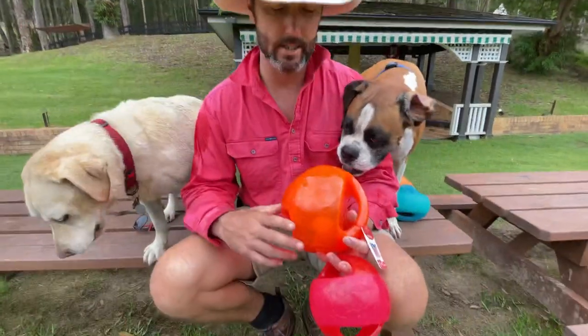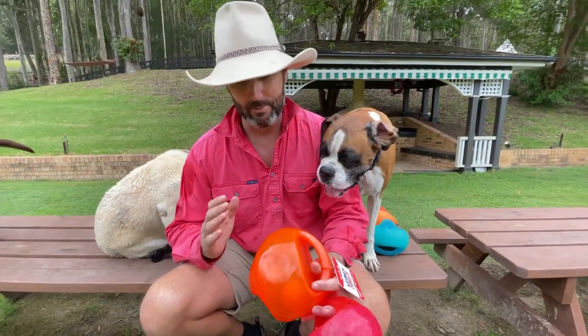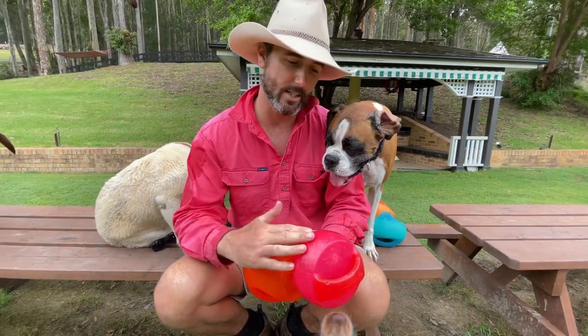Today we're going to talk about the Kong Jumbler Ball. There are a few different types in the Jumbler series — this is the ball. We've got the large, extra large, and the small-medium.